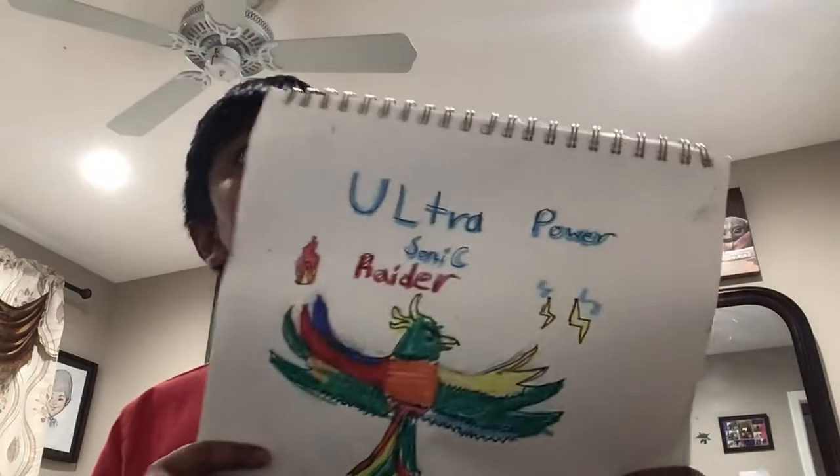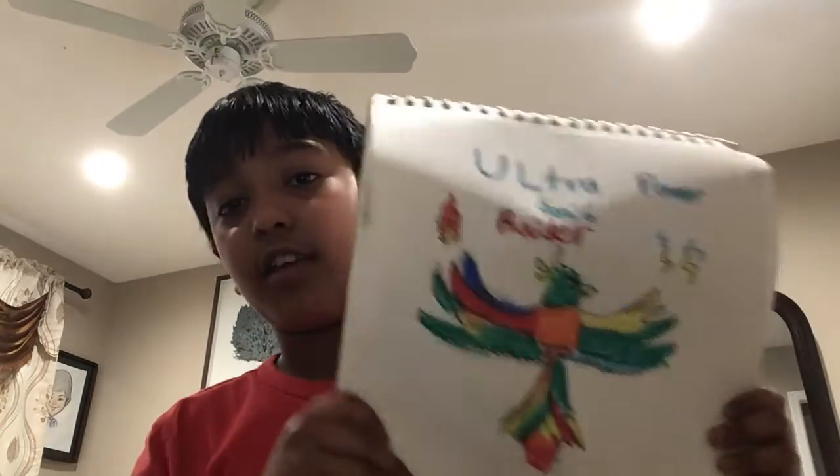Looks okay, as a matter of fact. Oh, the mossy fossil. I have my cherry possum — this is one of my favorites, it's been completed. This is my Ultra Power Sonic Raider. As you can see, it's like a phoenix — a real phoenix — and then Ultra Power Sonic Raider. It sounds like the Ultra Sonic Raider, like the one from Ninjago.